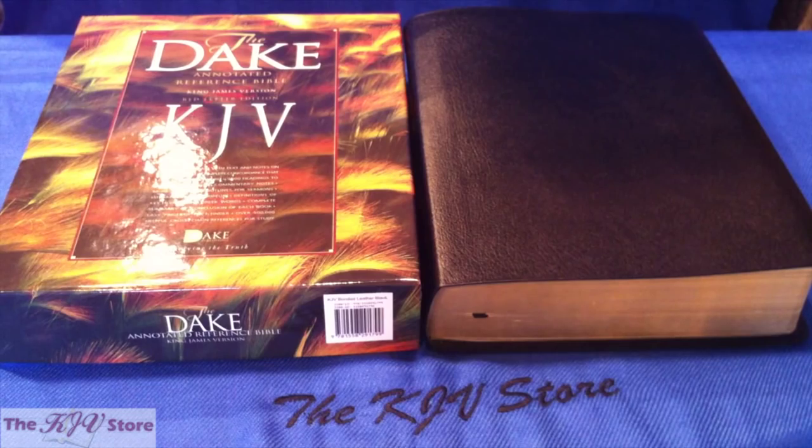This is essentially combining the best of both worlds. We're specifically going to review the bonded leather black edition, which is the highest grade binding on this new Dake Bible. The Dake Bible features 35,000 notes, 9,000 outline headings, 500,000 cross references, 8,000 sermon outlines, 16,000 articles, Hebrew and Greek keyword studies, and a complete concordance listing every single word in the KJV Bible.